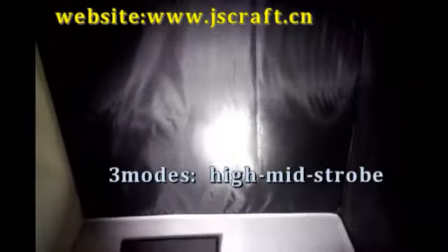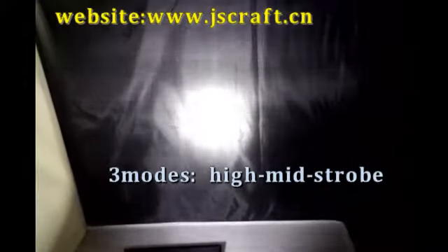There are three modes: first mode is the high mode, second is the middle mode, and the third is the flash mode.